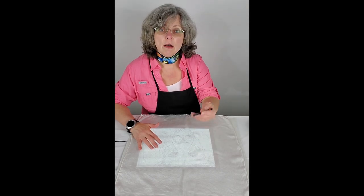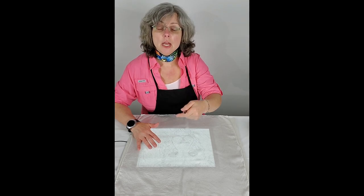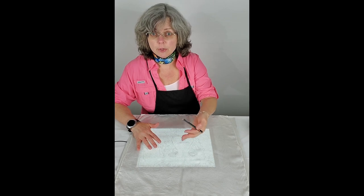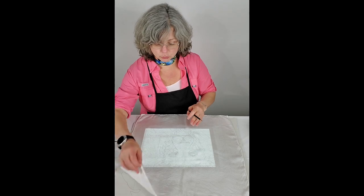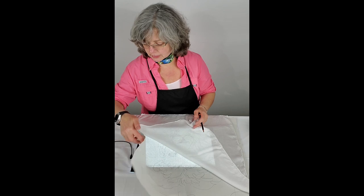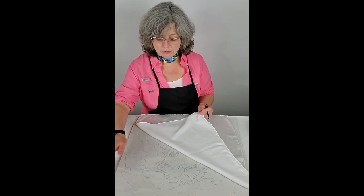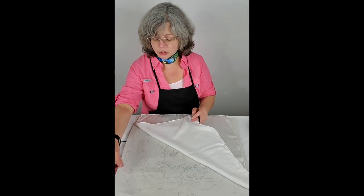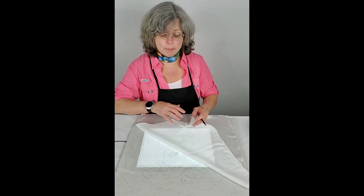I'm going to go ahead and transfer the design. It's coming through pretty well on camera. If you can't see it through the screen due to glare, the picture is really quite clear in person. I didn't even draw the lion that darkly. But if you're having problems seeing through the thickness of the silk, you can trace your image with a marker — a Sharpie or something like that — and that will make it show up better.